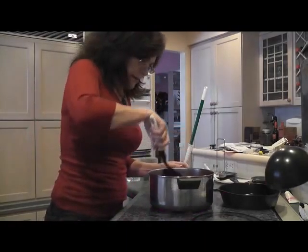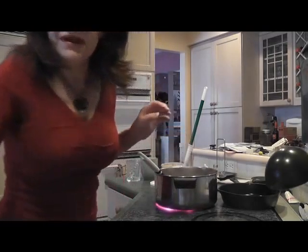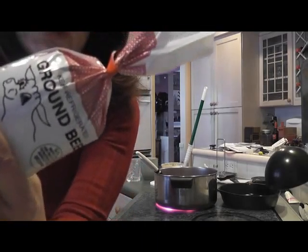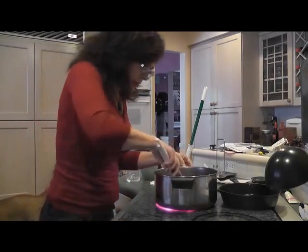I am browning a pound of beef, and I am telling you, honey, this ain't the store-bought stuff. This is the grass-fed stuff I was telling you about. Don't buy that stuff in the grocery store.